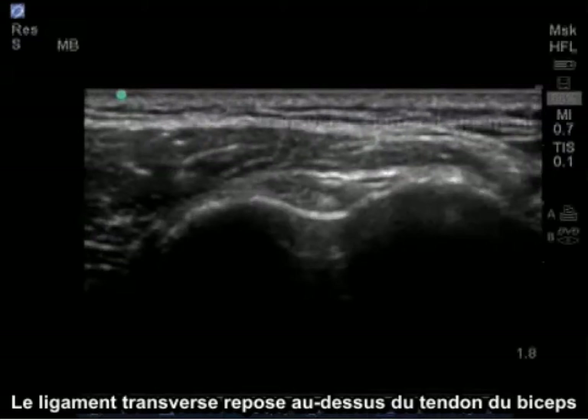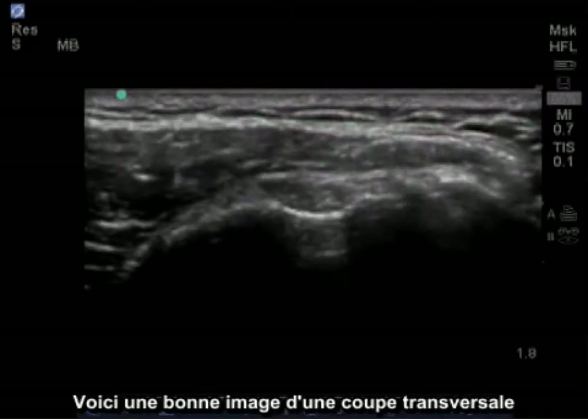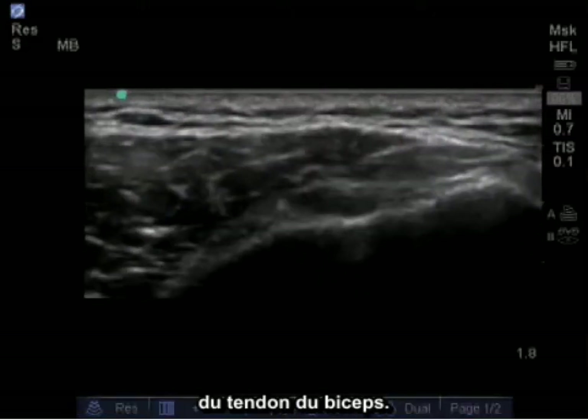On top of the bicep tendon lies the transverse ligament, which covers the bicep tendon in a circular pattern. Here is a good image of the bicep tendon in its cross section.